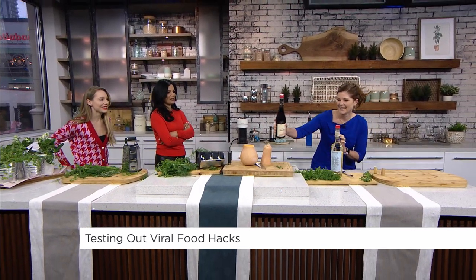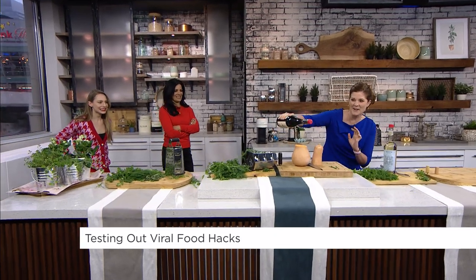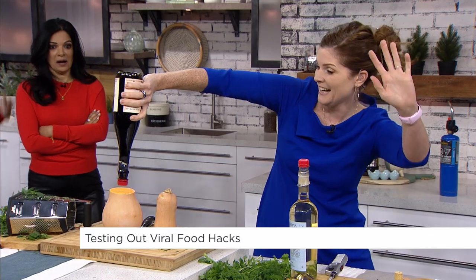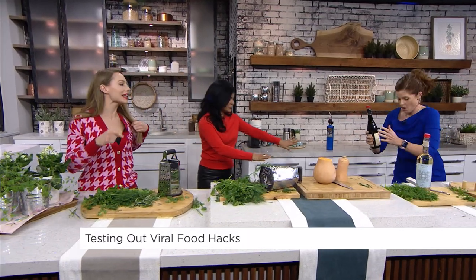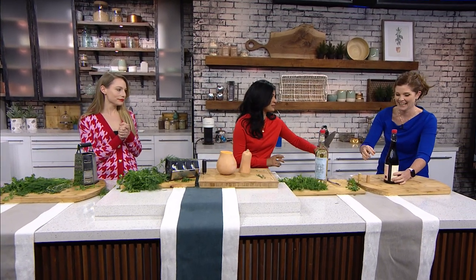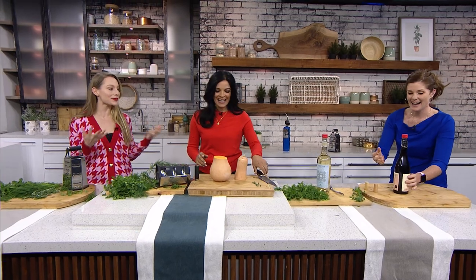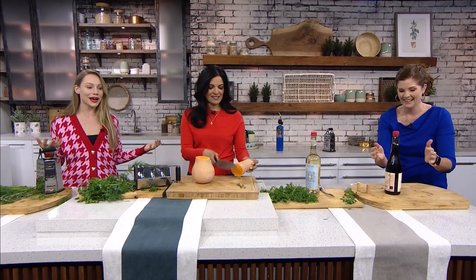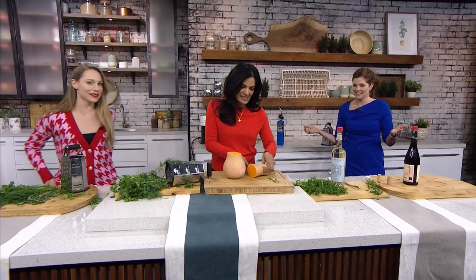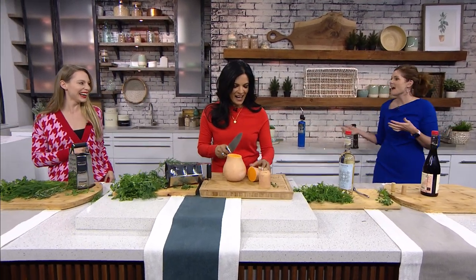Oh my god, it worked! That's cool — that could have gone so wrong. Oh wait, careful, it's dripping a little bit. Maybe just do more fire. You know what, that was great — they mostly worked! I hope you enjoy it. We're gonna go to commercial. I think I need more fire.